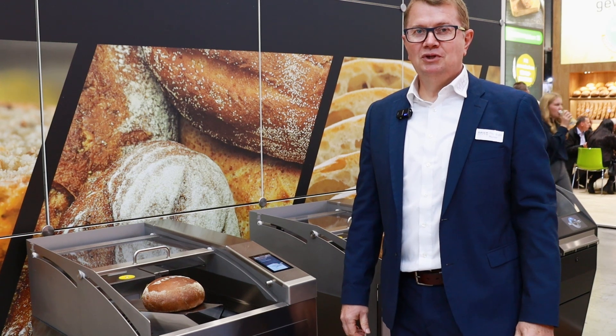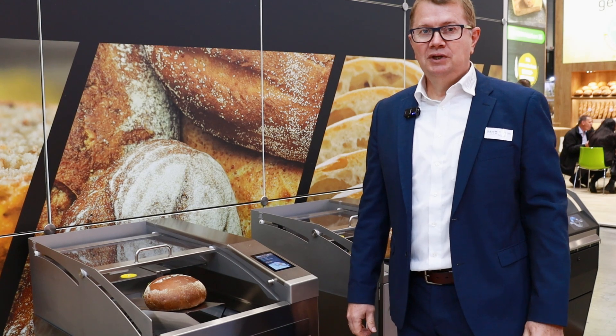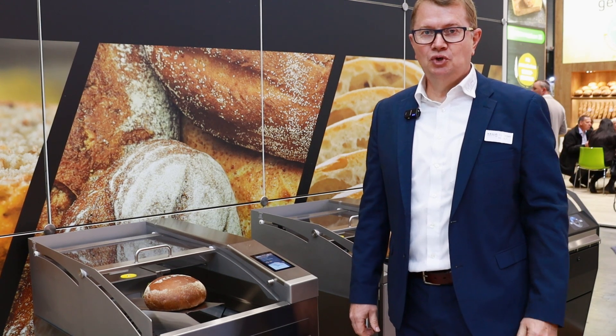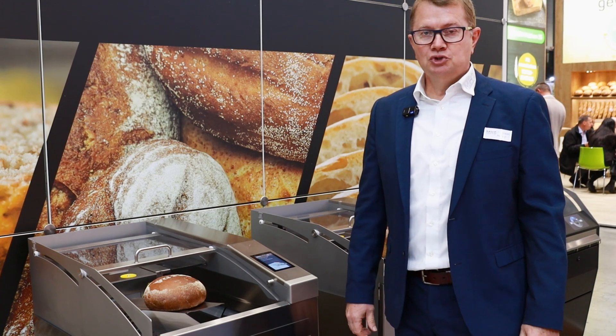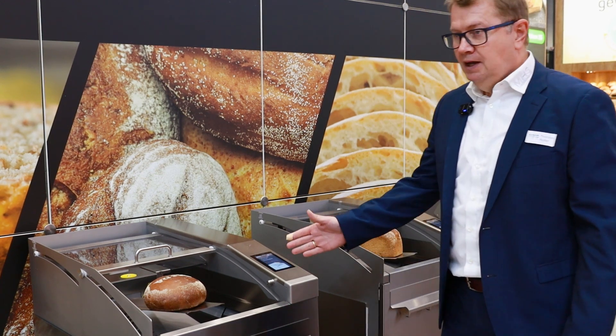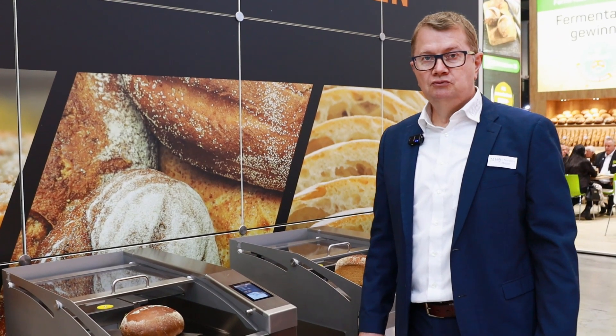Hello, my name is Thorsten Neuer, representative of MHS in Germany. We are here at Südbach in order to show the capabilities of our bread slicers for bakeries, our shop machines, as well as our range of self-service bread slicers which are used in retail.